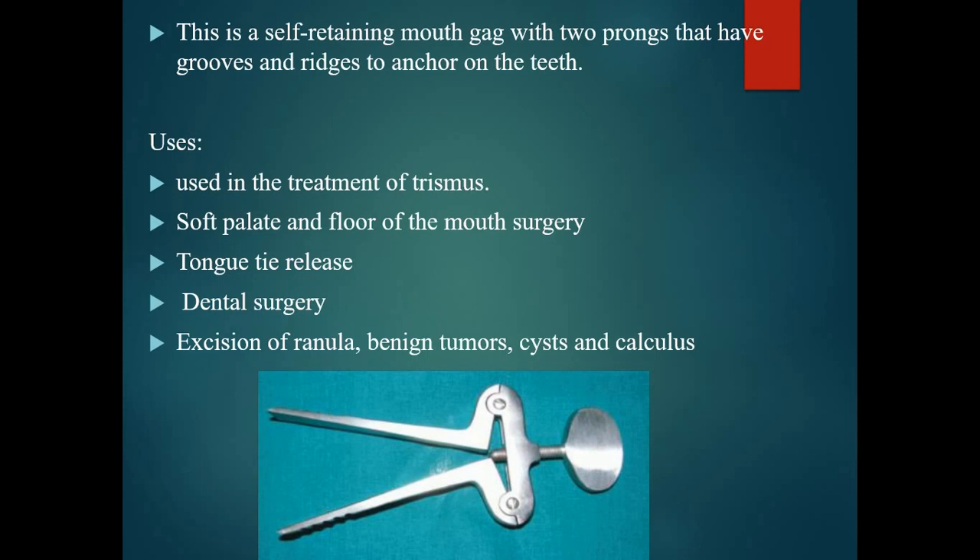It is used in the treatment of trismus and also used in soft palate and floor of mouth surgery, tongue tie release, dental surgeries, and excision of ranula, benign tumor, cyst, and calculus.